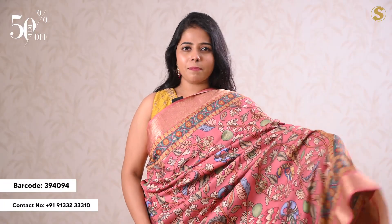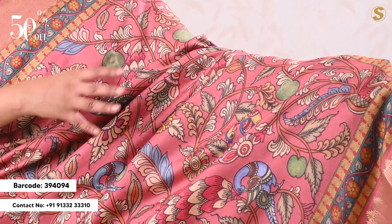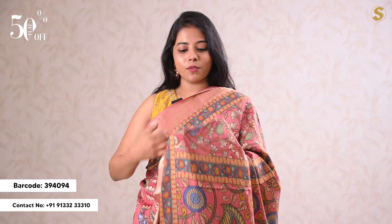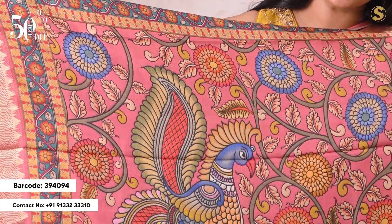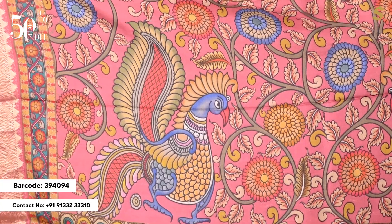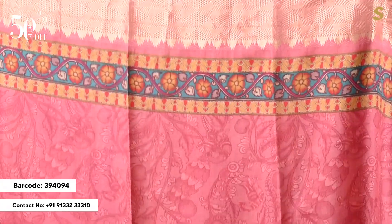Next, you have a soft silk saree with a rose pink base and a straight edge. You have complete screen-printed detailing with traditional style motifs. You have a black border with floral detailing. You have a black border.